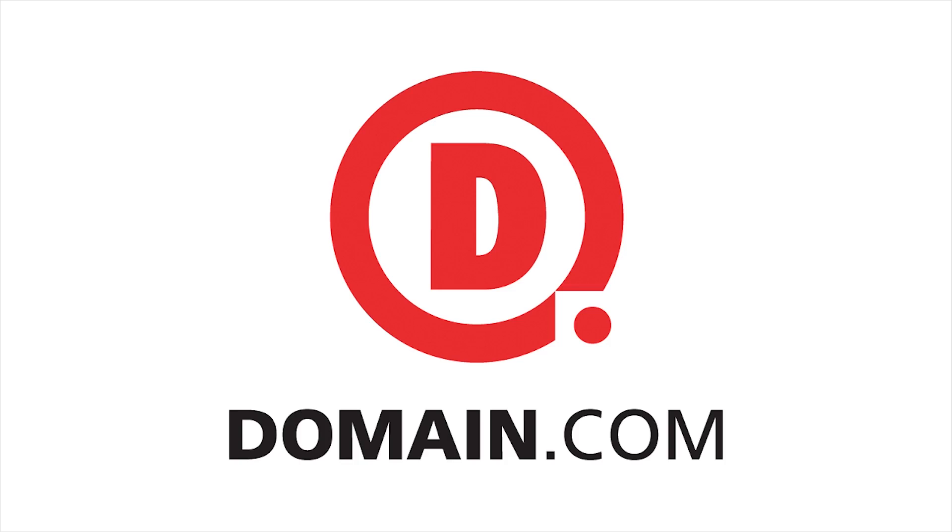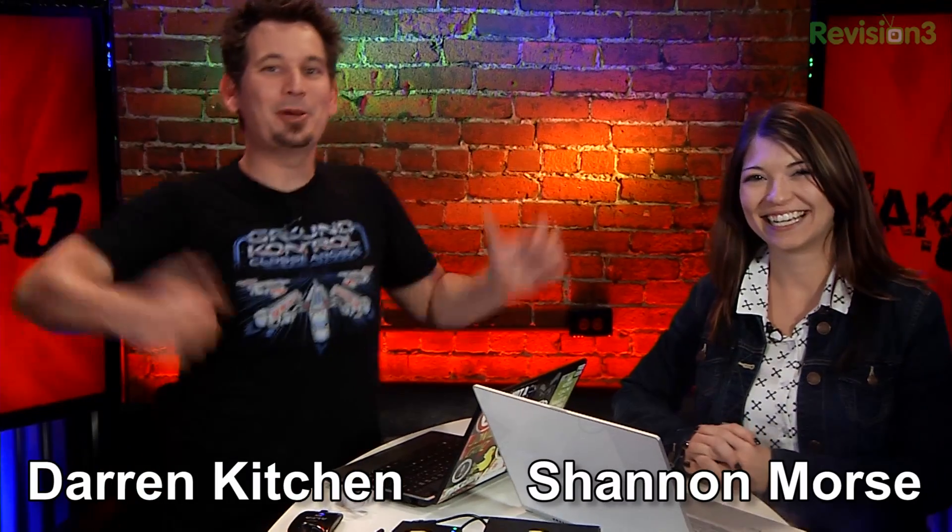This segment of Hack5 is brought to you by Domain.com. Hello, welcome to Hack5. My name is Darren Kitchen. My name is Shannon Morris. It's your weekly dose of Technolust.